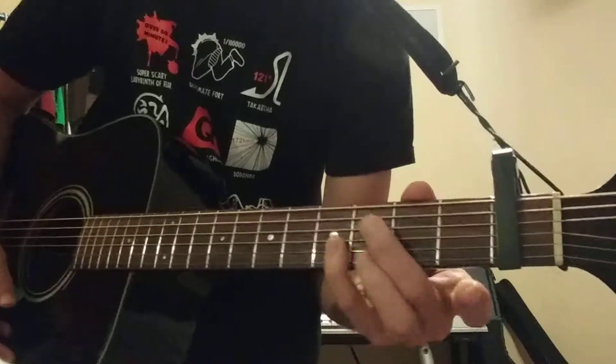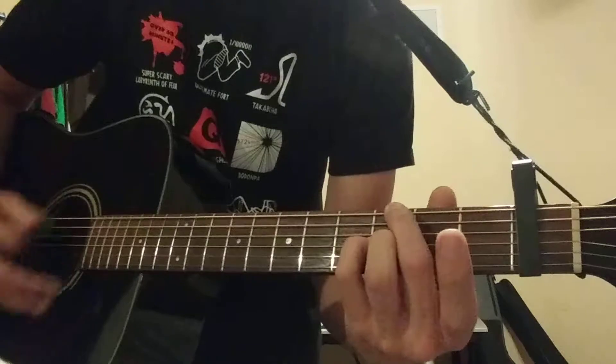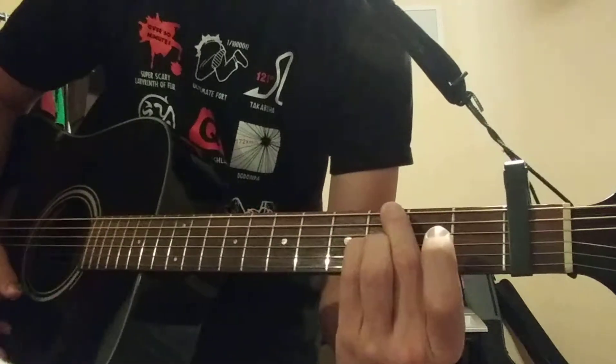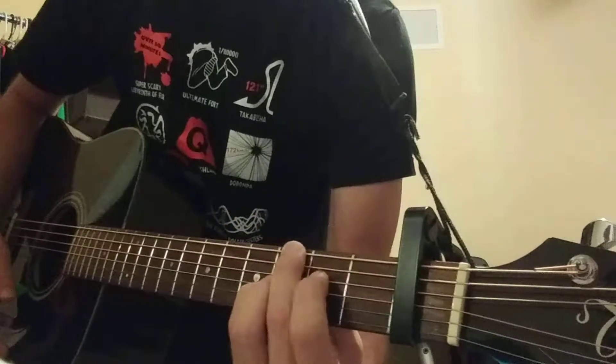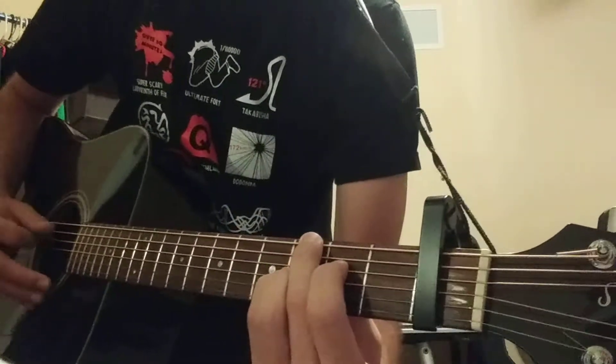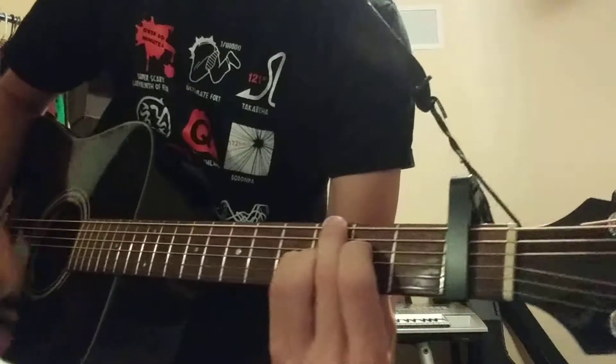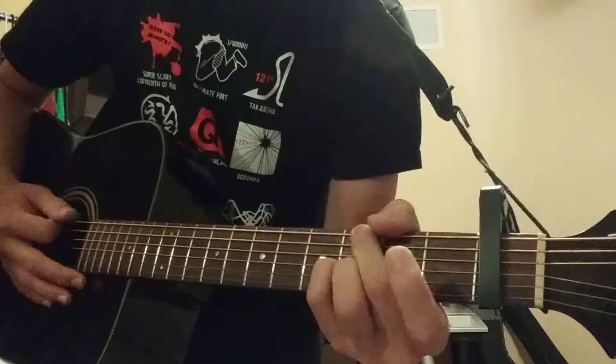You're just going to move this finger down a half step, kind of like this. I also throw this finger up here on the D string. You don't have to — it's optional.